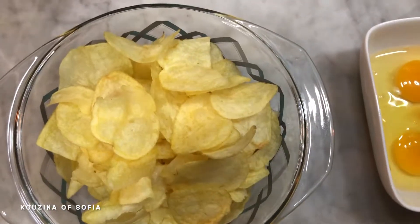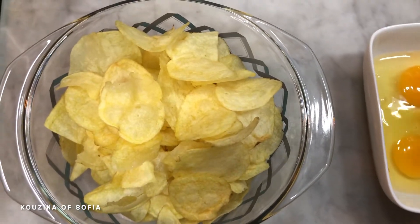Hi guys, welcome back to my channel! Today's video is a Spanish-inspired recipe — a fast, easy two-ingredient Spanish tortilla. But unlike the regular tortilla, it's not made using potatoes; it's made using chips. It's a very simple recipe that can be done in pretty much 10 minutes at most.